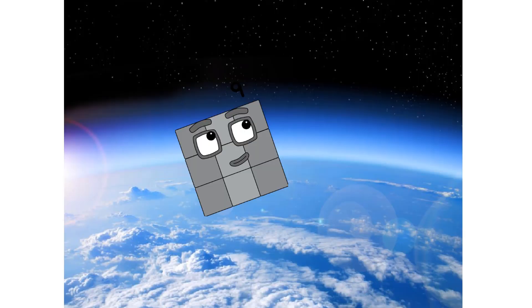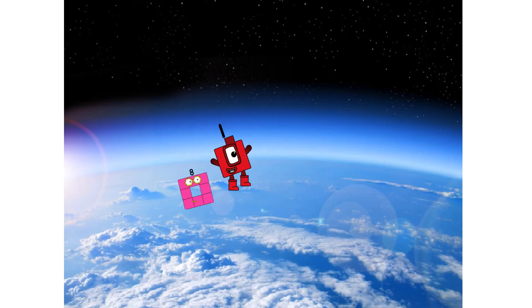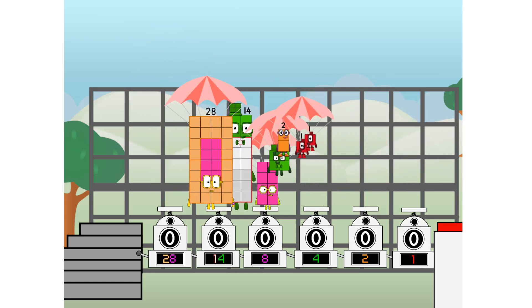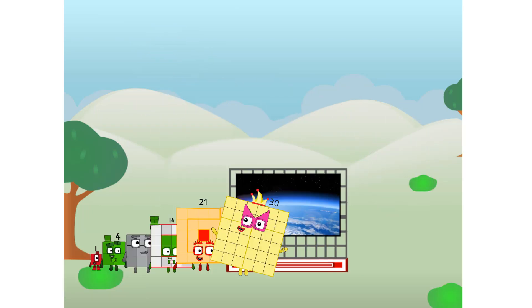We're two squares — hop! The edge of space. Nearly there. Achoo! Amazing — we sent a square to the edge of space without rockets. We just need a little more power.